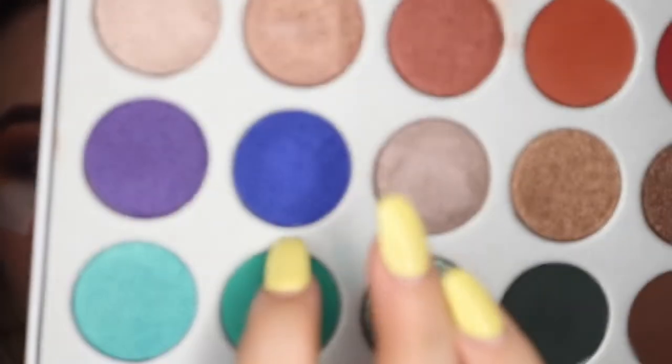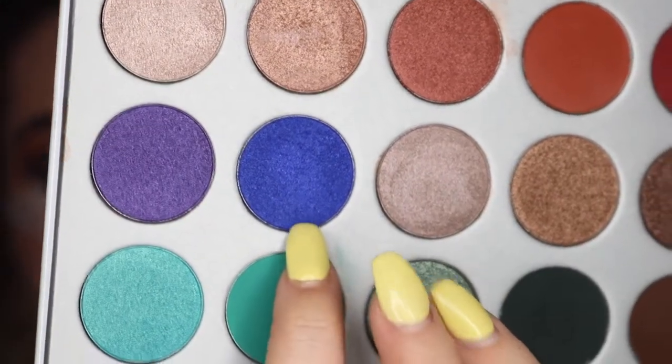Now that the crease is cut, I'm going back into the palette and taking this royal blue color called Twerk — royal blue with some shimmer in it. I'm applying it with a flat shadow brush and placing it right over that concealer.